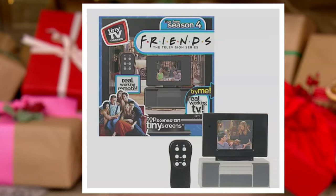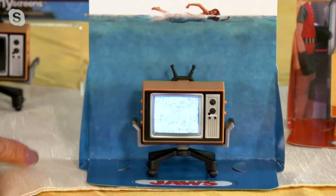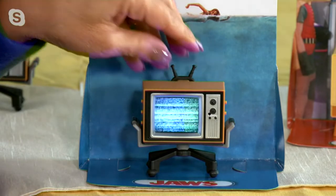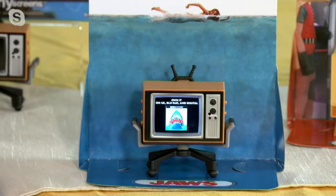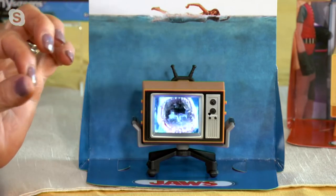And now, Jaws — da-na, da-na, na-na. 12 iconic scenes and the theme song are included in this amazing television. I love this Jaws television; we're calling it our retro style. When I turn it on and off, you get to see the credits, just like it looked when we used to turn on TVs back in the day. We can scroll through the channels — I love seeing that little fuzzy in between. Absolutely remarkable.